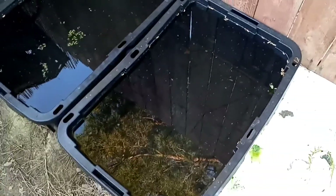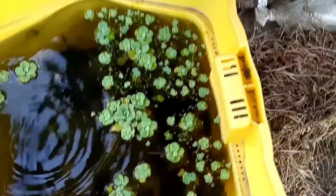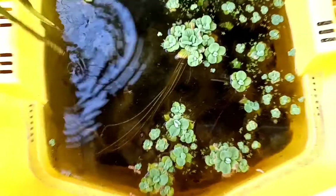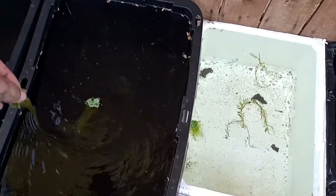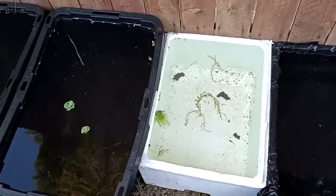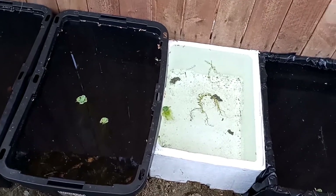I'm gonna get some more plants for this one right now — throw a nice piece of water lettuce in there. I'll bring you guys along for that. Come over to this bucket here — the wind knocked that down in there. I'll grab a nice piece of water lettuce and put it in there right now.